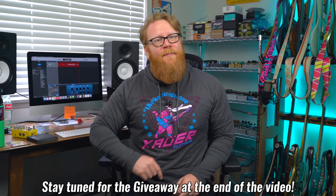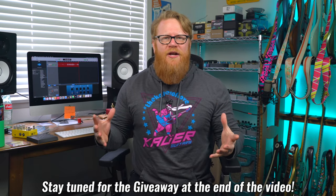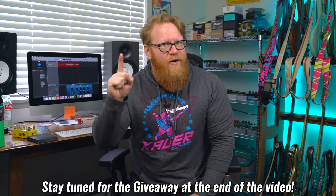Hey everybody, it's your old pal Mike. I hope you're happy, healthy, and safe, and welcome back to the channel for another episode of One Weird Trick.